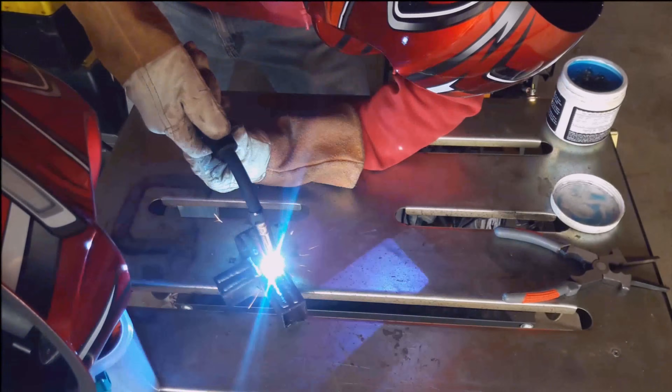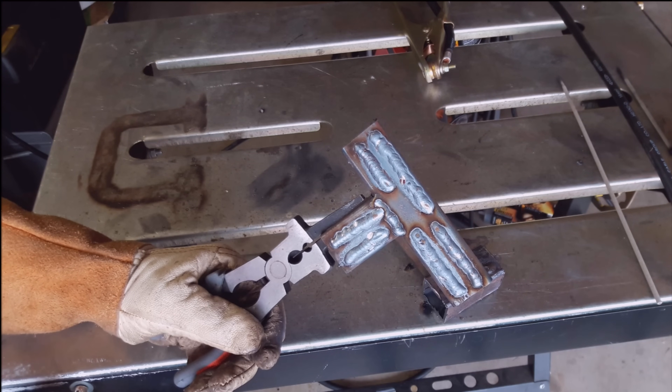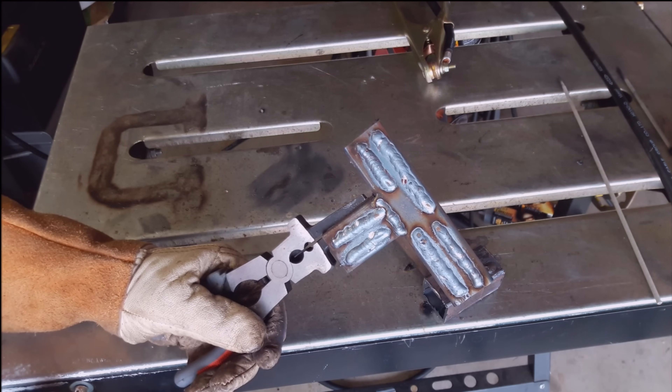After throwing down a couple flux core and MIG welds, I'd have to say it does a pretty good job. I'm impressed with it and I like how the welds turned out. I am really excited to test out the TIG — and of course, like I mentioned earlier, that video will be coming here shortly. It will be linked at the end.